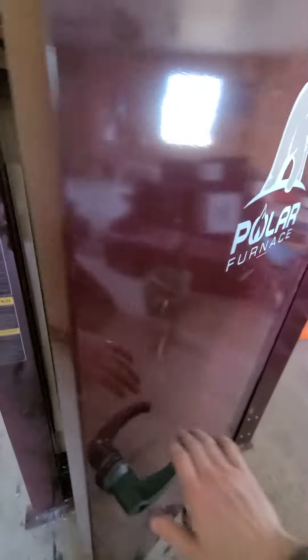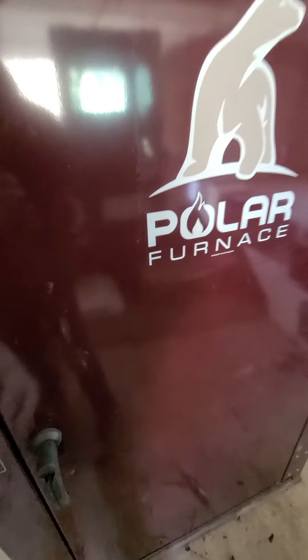So there you go — it's the Polar G2 Plus. Thanks.